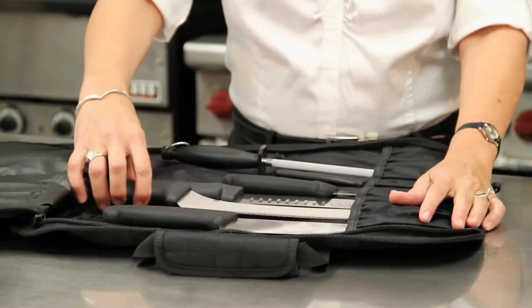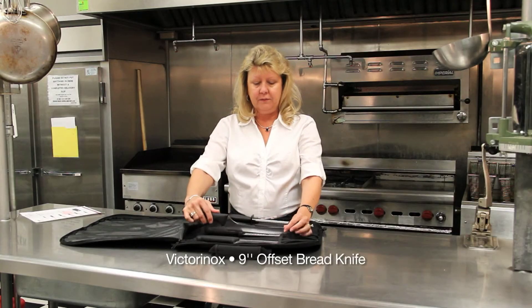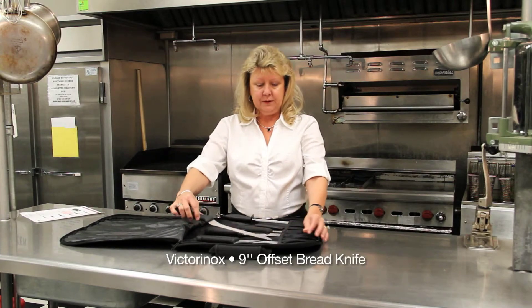This one is an offset bread knife. The reason why it has a curve on it is so that you can cut flat and nice sharp pieces of bread.